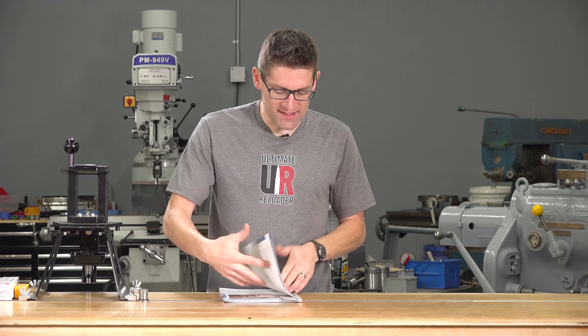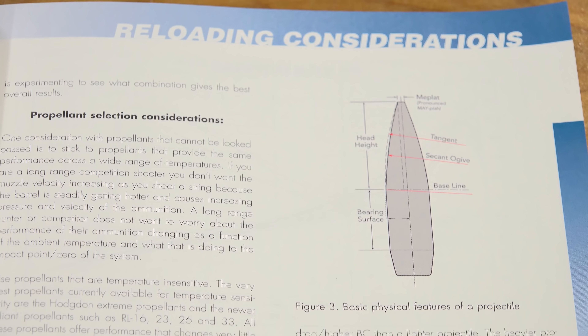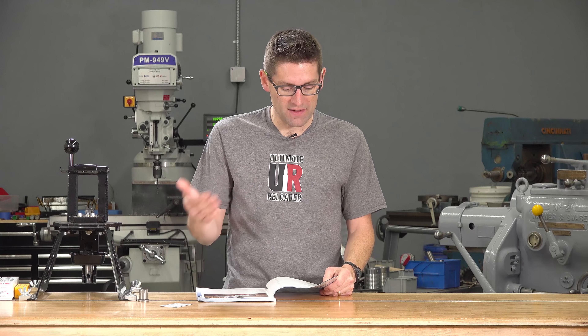From the table of contents I'll give you guys an idea of what's inside here. First we have reloading considerations for long range shooting — you would expect that in a book like this — some of the conceptual topics that you're going to need to understand before you get into the load data and that kind of thing.